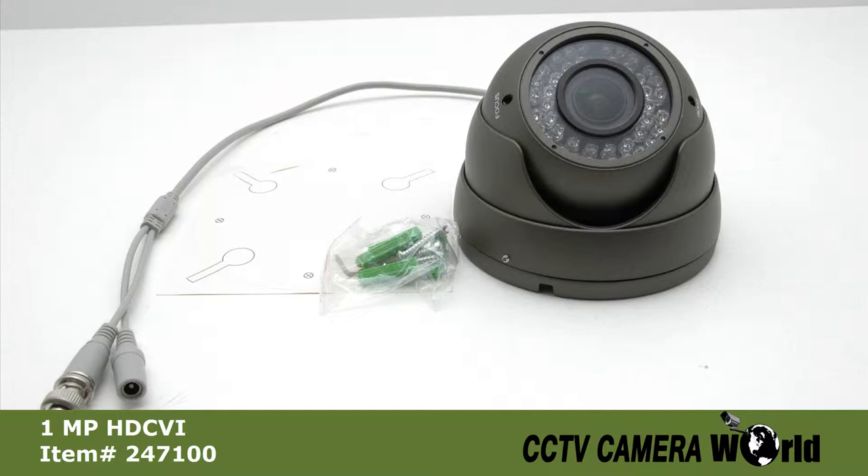The camera is also mountable on walls or ceilings using the included screws and anchors, and the sticker to help in drilling holes.